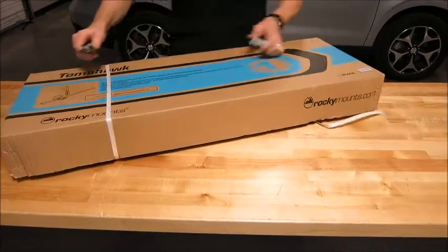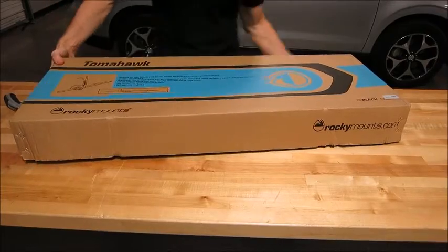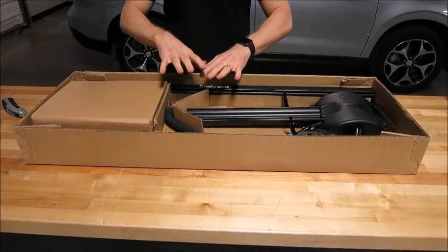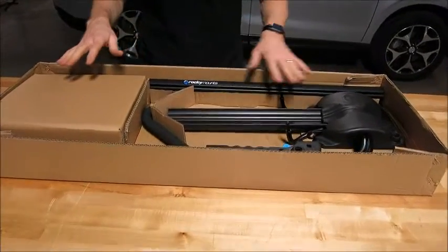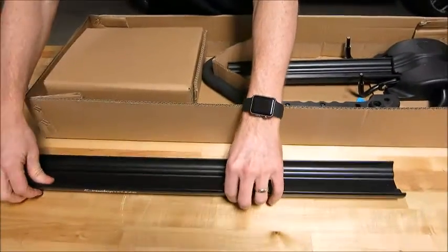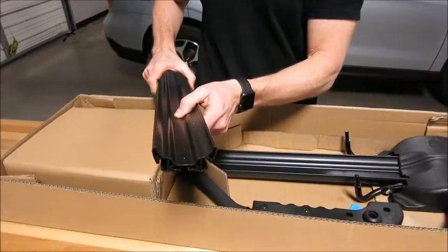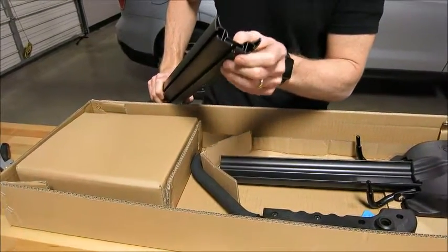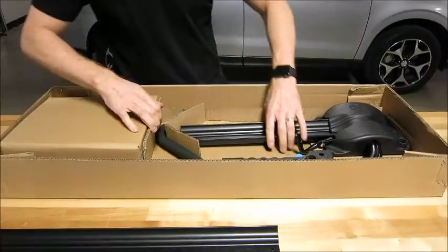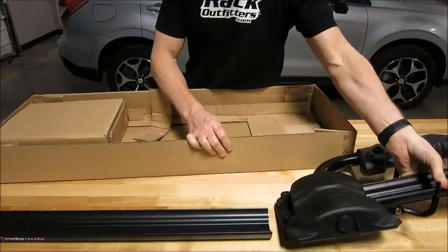Let me get started. First, you just got to cut off the banding and that's about it for unboxing it. The rack is in the box in basically two pieces. We have the rear section of the tray — as far as construction goes, you can see this is a high quality extruded aluminum tray, multi-wall design, very stiff and strong, with a very durable powder coated finish for long lasting corrosion resistance.